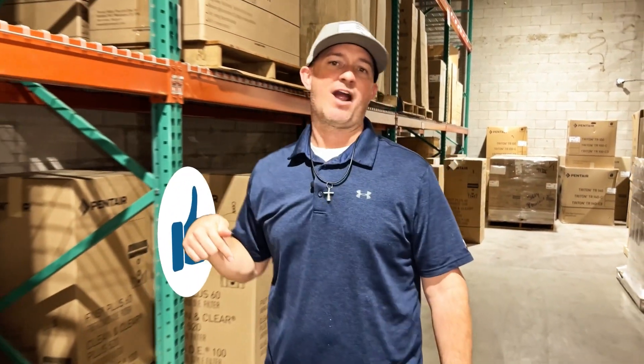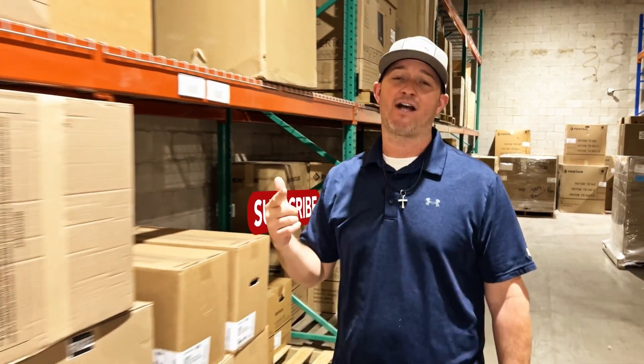Hey guys, thanks for checking out ePoolSupply's YouTube channel. Hit that like and subscribe button down below — we've got new content coming out every single week. Come visit us in store or online at ePoolSupply.com. Thank you.